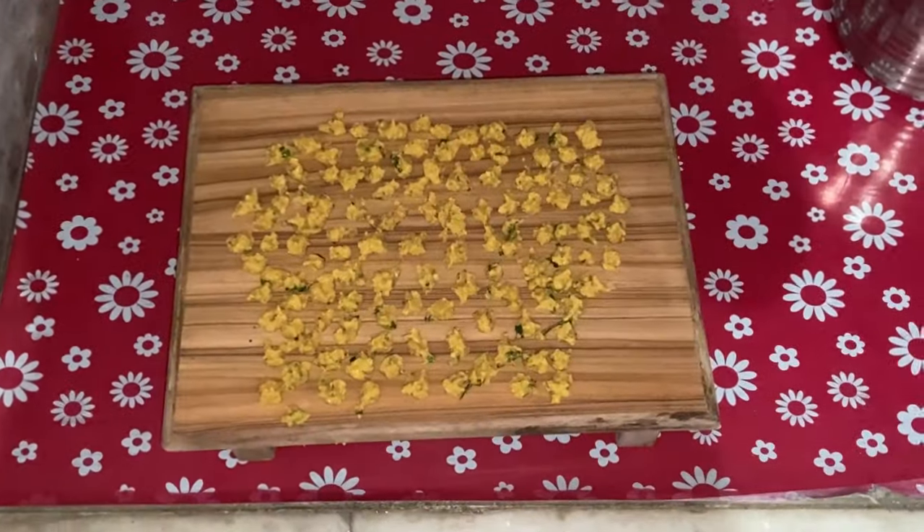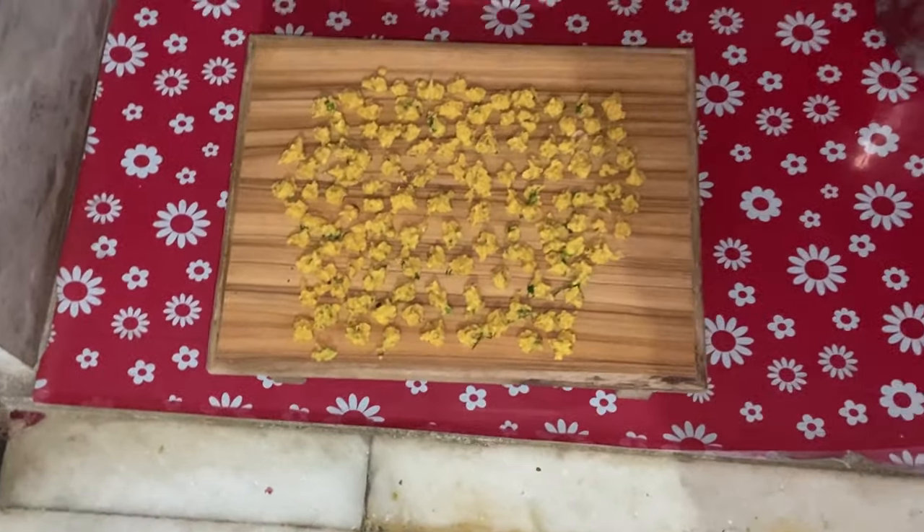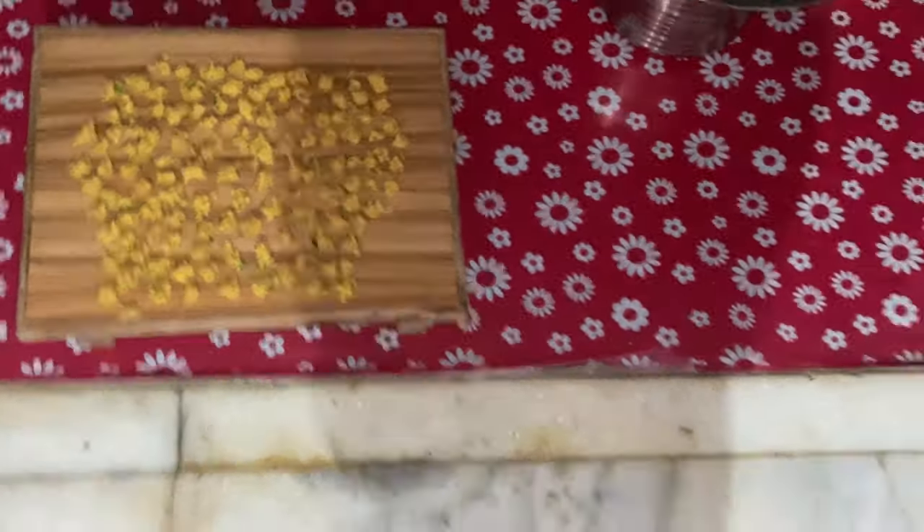Anjali, you're a little happy. Yeah, mom.